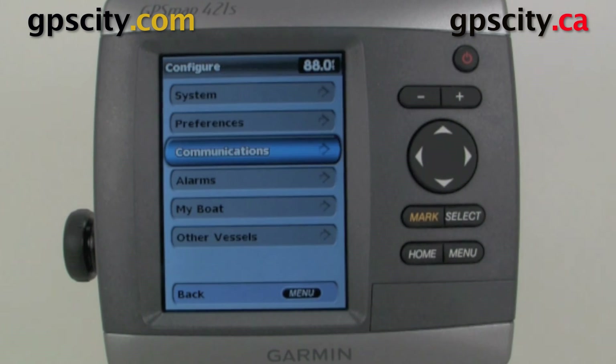So that was a quick look at the communications configuration of your GPS Map 400 and 500 series sounders and chart plotters. If you want to learn more about this device or other Garmin devices, visit GPS City.